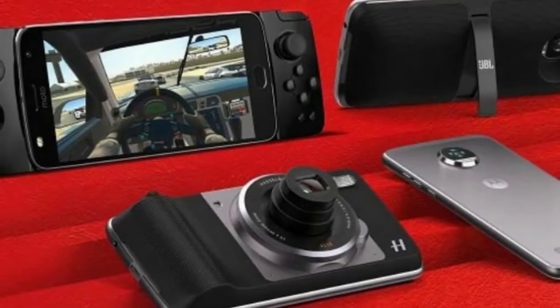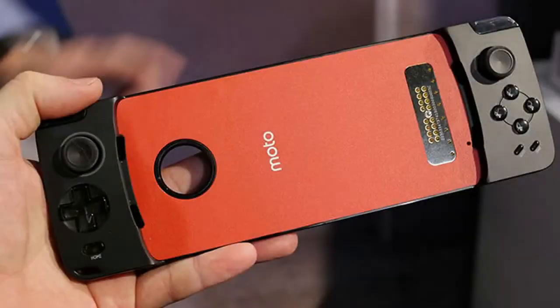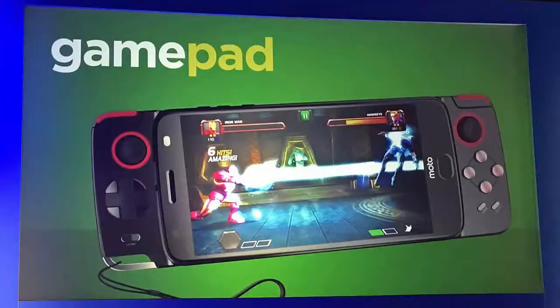Even though most games will only recognize some of the GamePad Moto Mod's buttons, that's fine. The physical controls are intuitively laid out and comfortable for prolonged use. But most of all, playing games with physical controls gives you an unrestricted view of your screen.